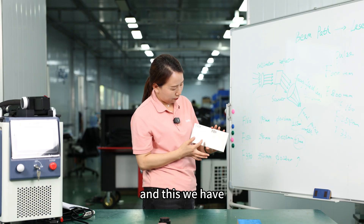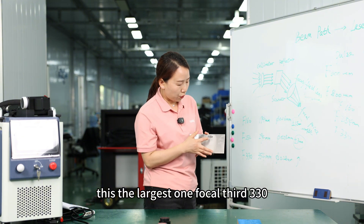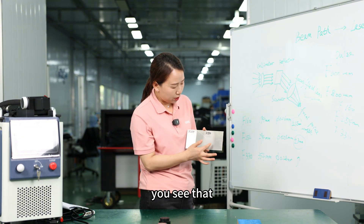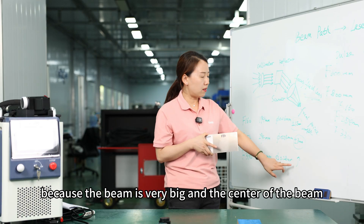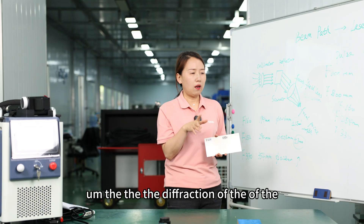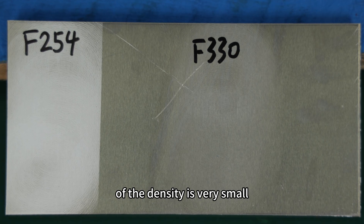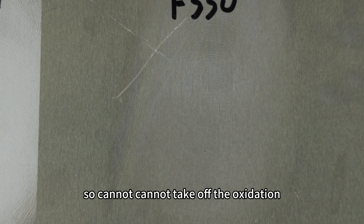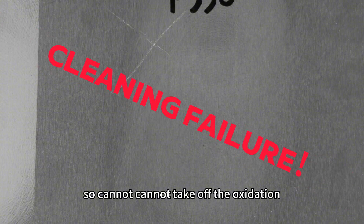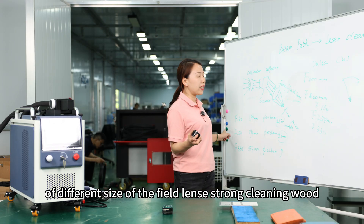And for the largest one, F330, you see that because the beam is very large, the power density at the center is very small — less than 1,000 watts. So it cannot take off the oxidation. Now let's talk about the difference of different sizes of field lens when cleaning wood.